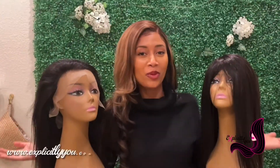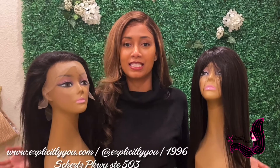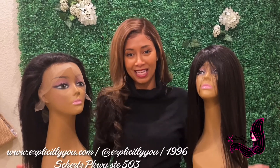I hope you enjoyed this video on the difference between a normal lace front wig versus a medical grade wig. I hope it helps you with your decision-making process and your search for your next look. Hope we see you here at Explicitly You — don't forget to visit us in store and online at www.explicitlyyou.com. Thanks for tuning in.